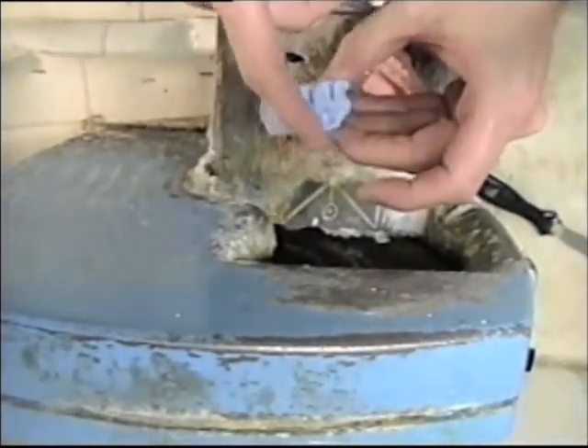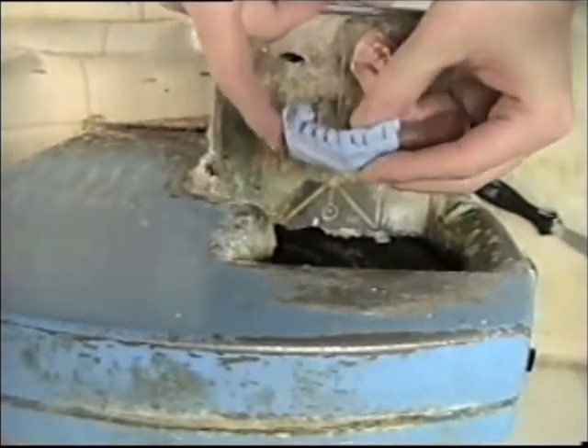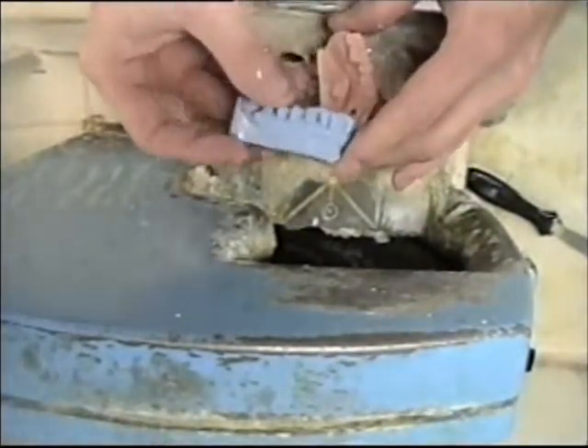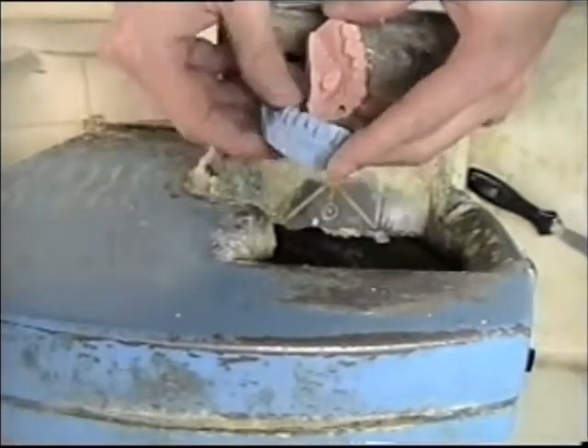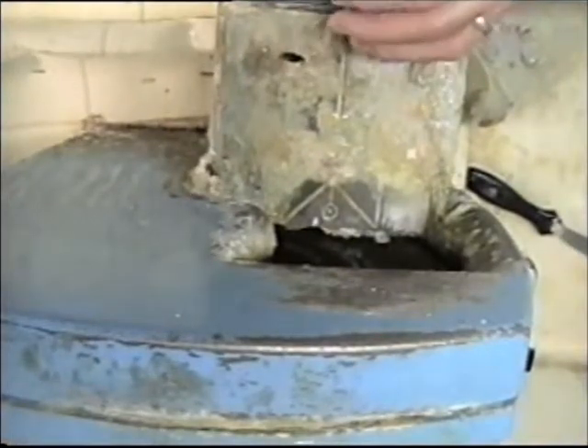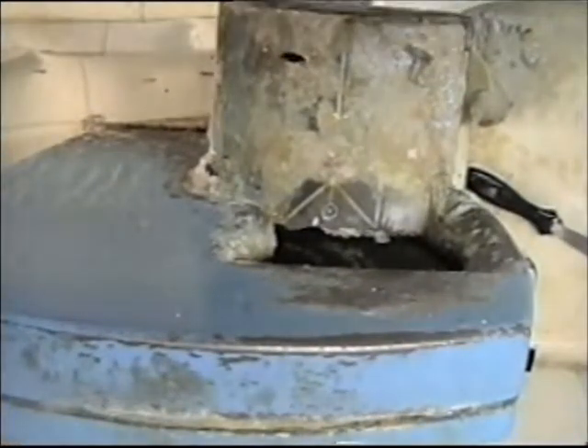I also trimmed off this excess here and just tried to trim it up, make it look as neat as I can for right now. We'll do the same thing on the next two that I have.